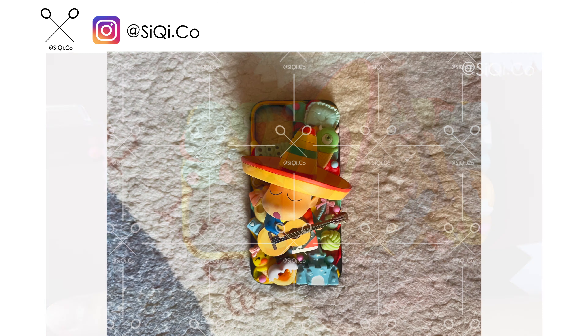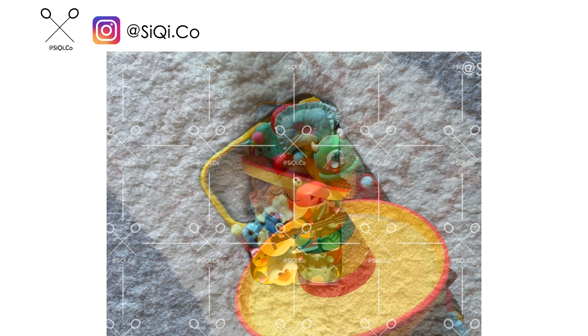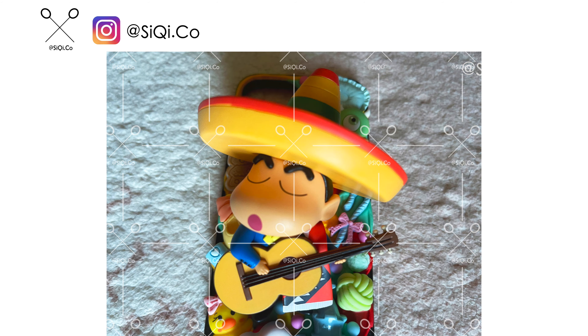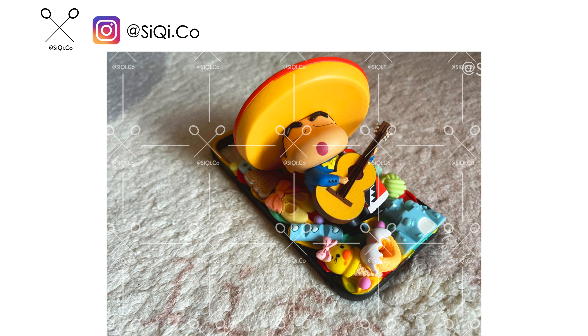Hope you guys enjoy the video! Next will be the photos that I am putting on. See y'all on Saturdays — remember to subscribe to my channel, like my videos, and sharing would be great. Thank you guys, see y'all!